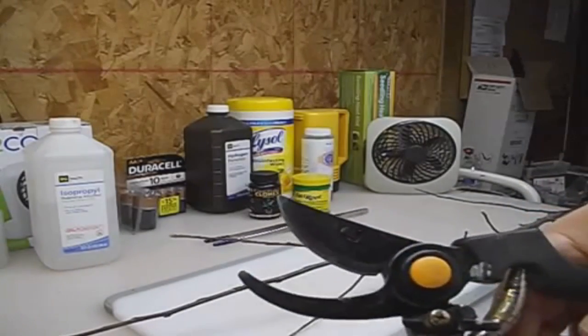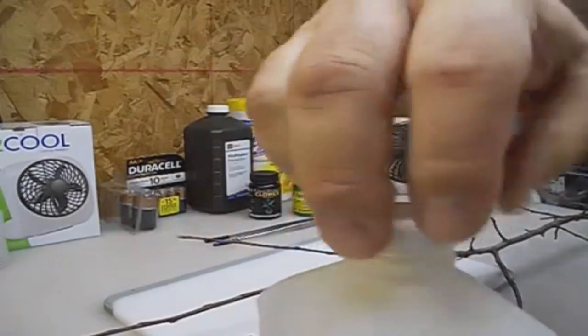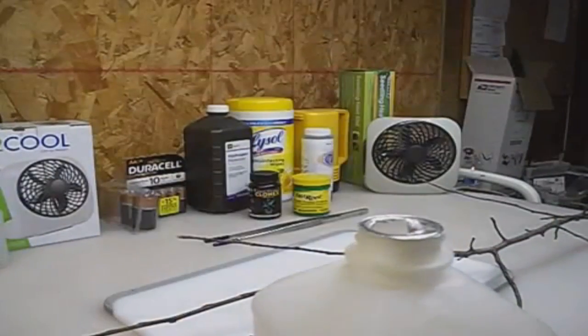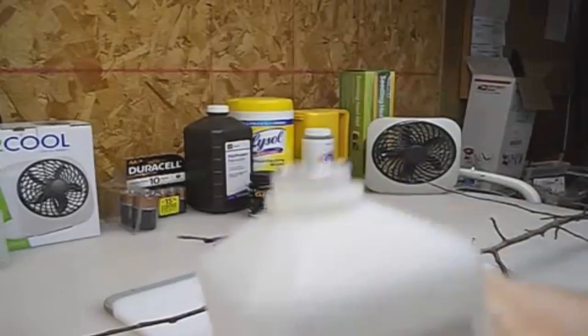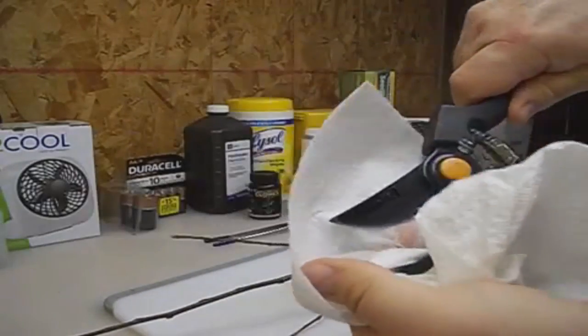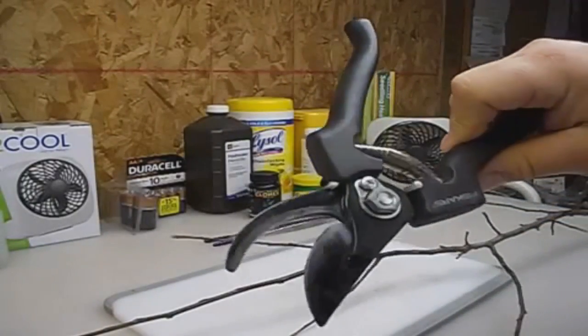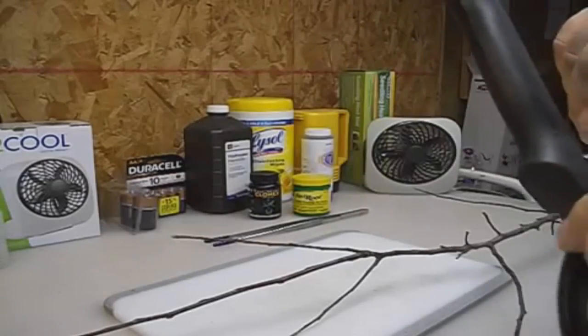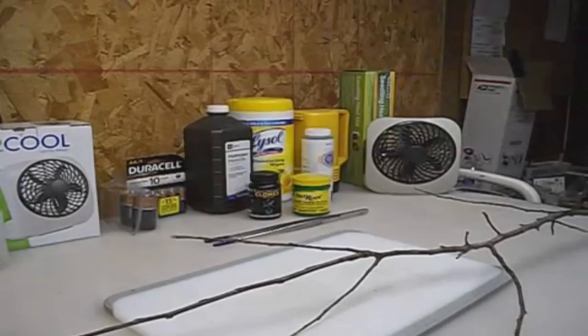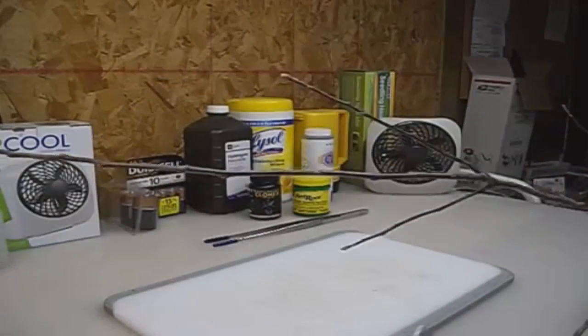First thing I want to do is make sure I've disinfected my pruners. I'm going to use some rubbing alcohol — just put a little bit on a paper towel and wipe them down. We don't want to transfer any sort of disease to the plant. If we can prevent that, that's all we need to do.